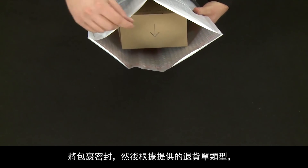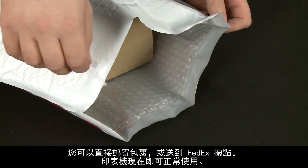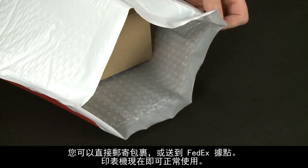Seal the envelope, and then depending on what kind of return label was provided, put the package in the mail, or drop it off at a FedEx location.